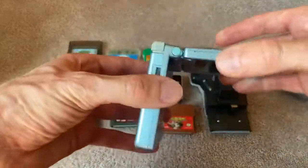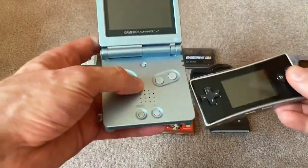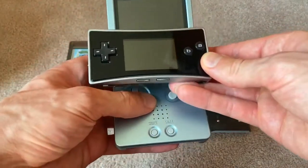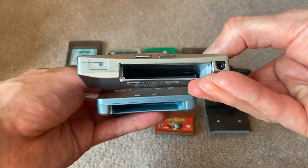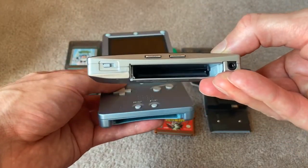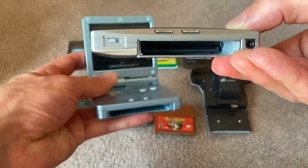Another quick comparison here is the AGS-101 SP model. Still much, much smaller, and the form factor is different. The cartridge slot is just a little bit different, and we'll go over that in a quick second.